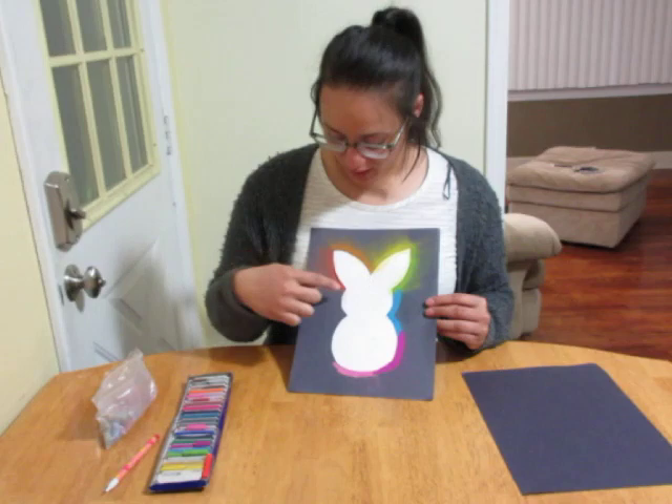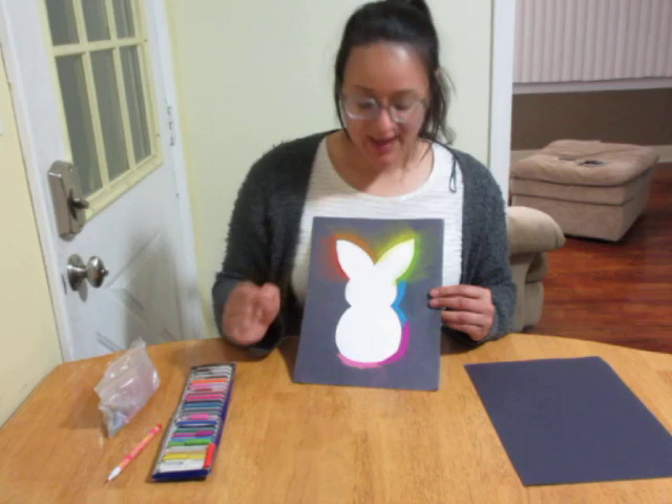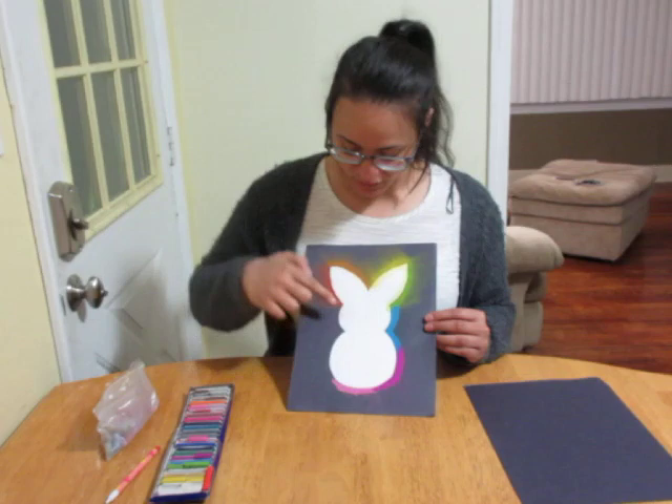Then I went with my chalk pastels and went around with them. I chose to do a rainbow, but you can do any colors you'd like. You'll have to press very hard and very thick for the next step. Once you're done going around with the chalk pastels, you're gonna take your finger and just swipe all of the extra to the side.